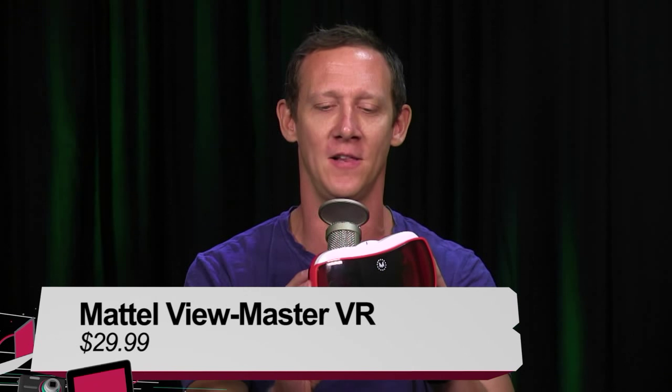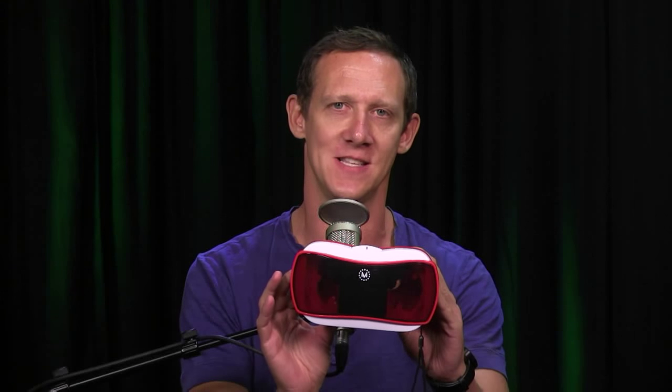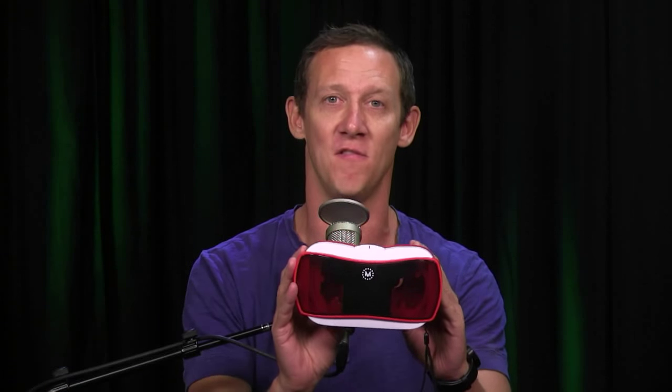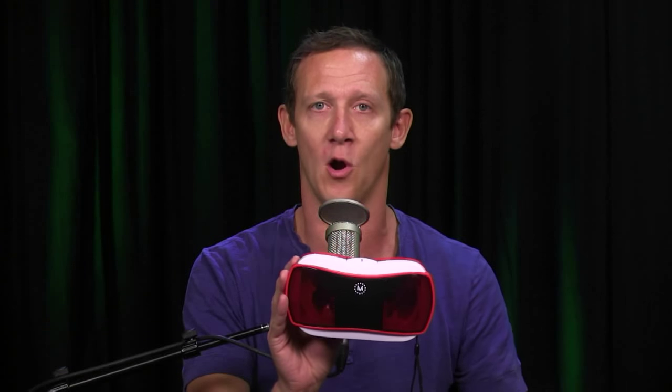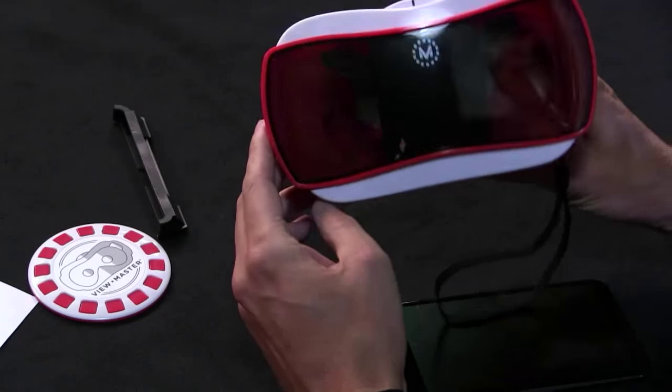Hey, what's up - I'm Jason Howell, and I got to spend a little bit of time with Mattel's new toy. We have the ViewMaster on Before You Buy - it's a ViewMaster VR viewer, that's why it's here. It's actually a pretty cool little device at $29.99. There's no actual technology inside of here; it's pretty much just a VR case for your device running with cardboard compatibility.